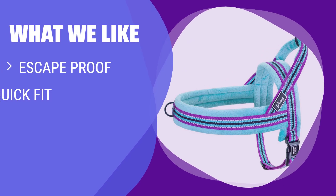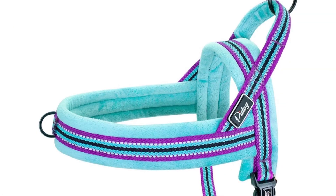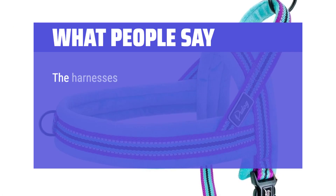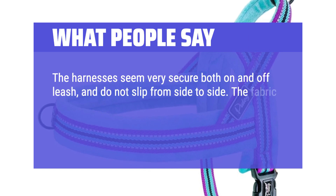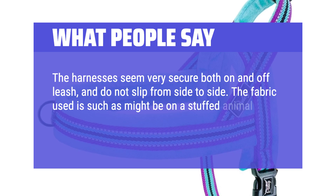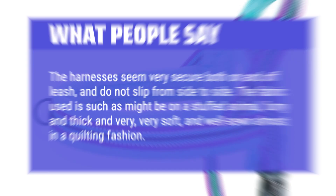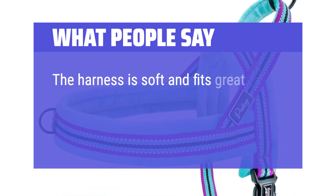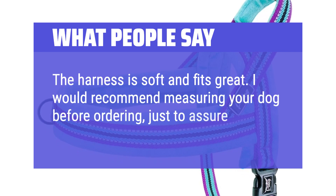What we like: If you have a small dog that tends to escape, you should consider this harness. It is escape-proof with a quick-fit design, provides comfortable wearing and safety for walks, and is lightweight for easy movement. What people say: The harnesses seem very secure both on and off-leash and do not slip from side to side. The fabric is furry and thick and very, very soft — well-sewn almost in a quilting fashion. The harness is soft and fits great. I would recommend measuring your dog before ordering, just to assure it fits properly.